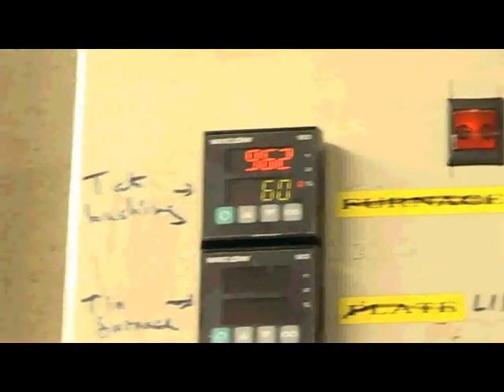That's our furnace and it's currently at about 960 degrees C, almost up to a thousand.